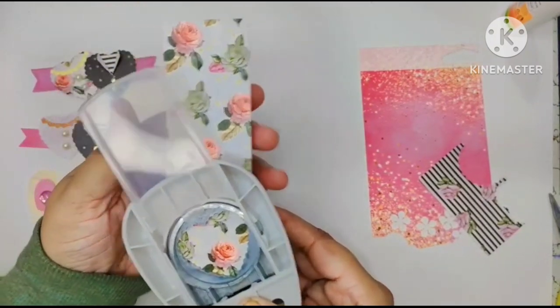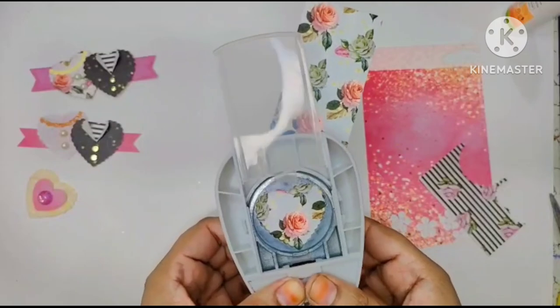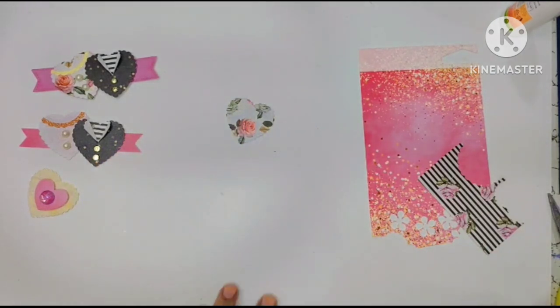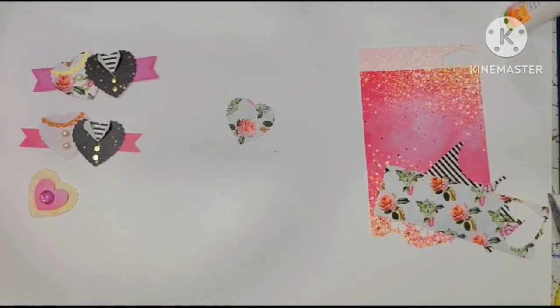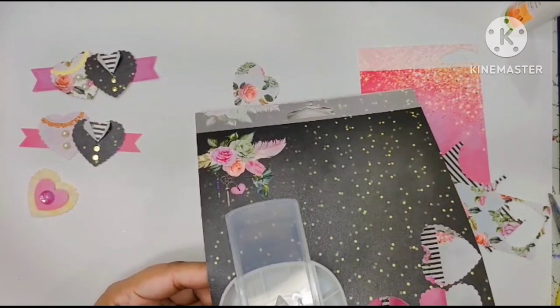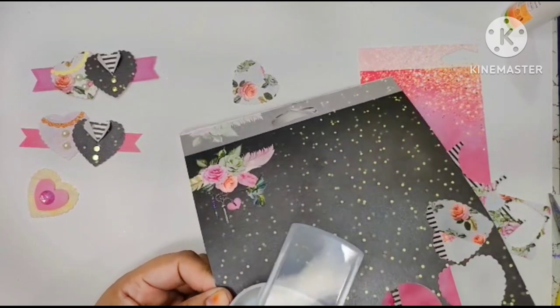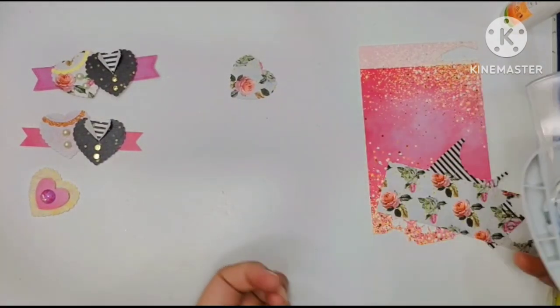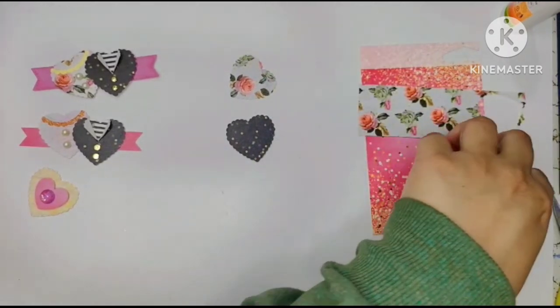I'll just punch that — so that's one. For the shirt, I don't have anything specific here, so I'm selecting from the paper pad. Maybe I'll use this black one because it suits the shirt very much. I like to punch from the corner to save as much paper as I can — that's just me. There's another one, and then you also need a half punch.